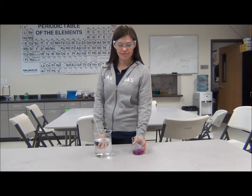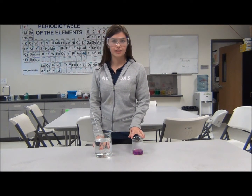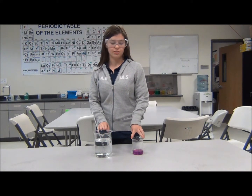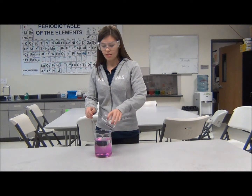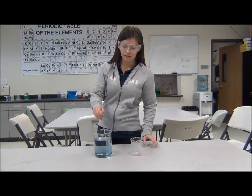Hi, today I'm going to be performing the chemical chameleon demonstration. This is potassium permanganate solution, this is sodium hydroxide and sugar solution, and I'm going to mix these two together. What you'll see is that the solution is changing color.